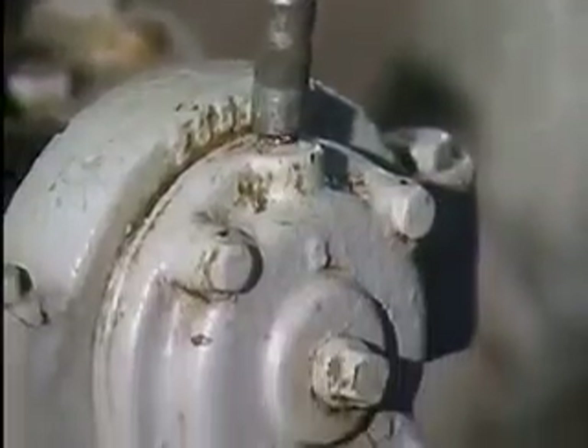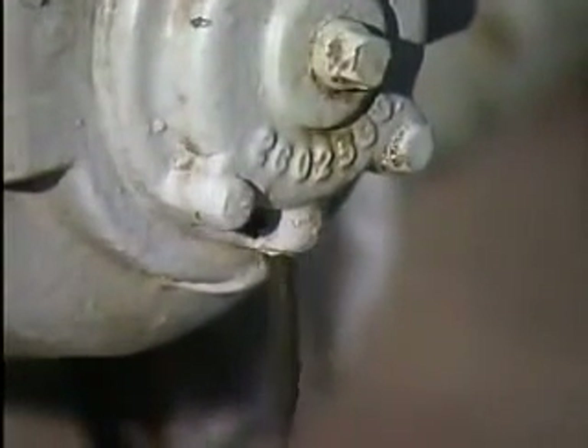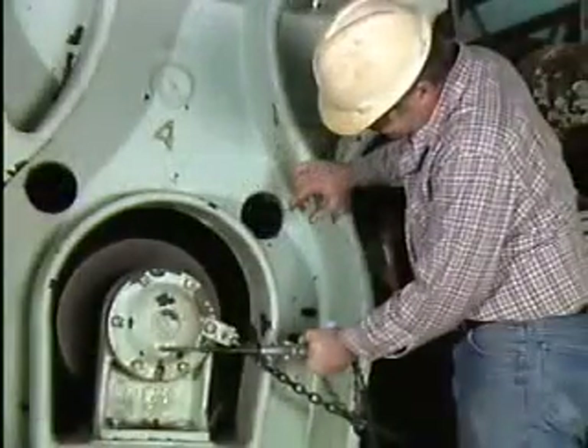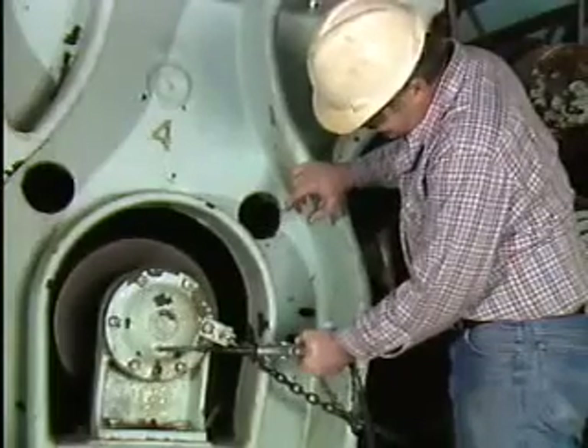When this method is used, it is often necessary to remove the housing drain plug to allow old grease or excess grease to drain out as new grease is pumped in. Grease should be applied to the bearing while it is in motion to ensure that the grease will be evenly distributed.